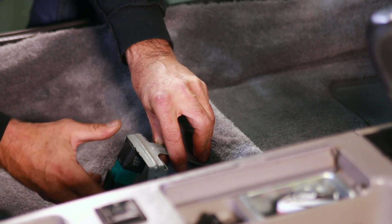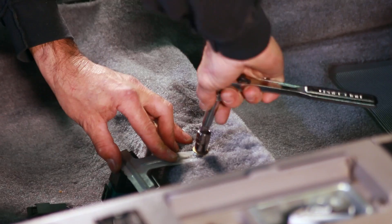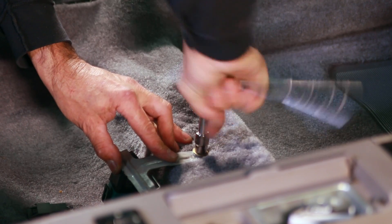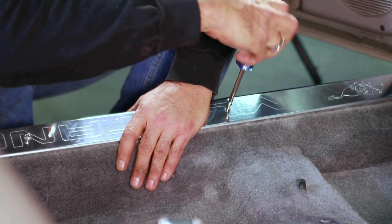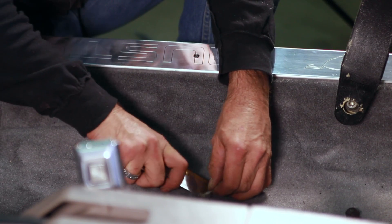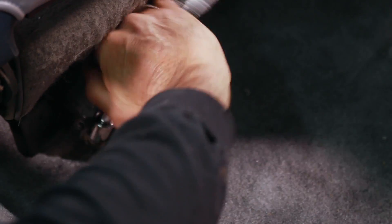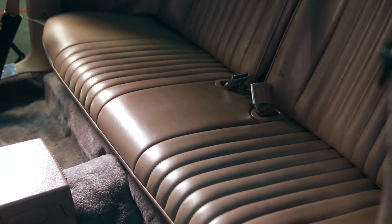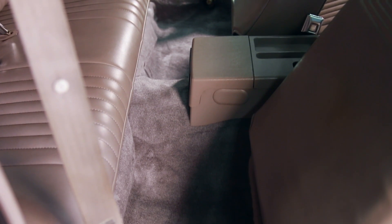Following this, reconnect the fuel pump relay and bolt down the relay bracket. Now you're in the home stretch. Tuck the carpet neatly under the rocker sill plates and install the screws, then trim the holes for the seat bolts and the studs. Lastly, bolt your seats back in the car, hit it up with a vacuum, and enjoy the stunning good looks of your brand new ACC carpet.